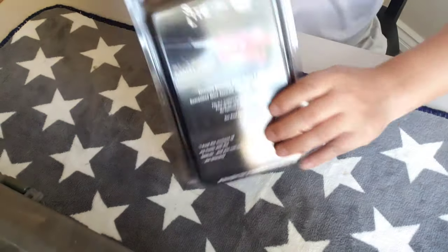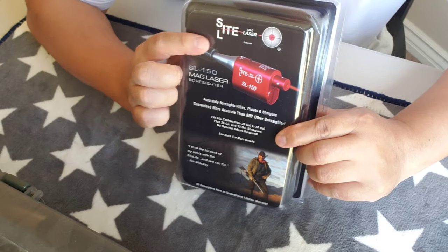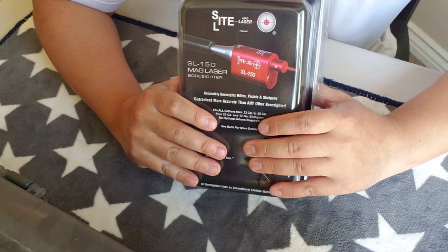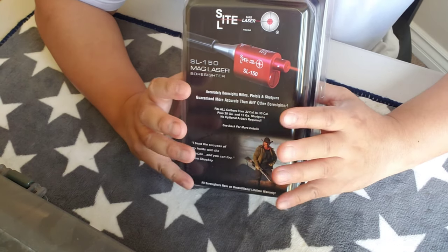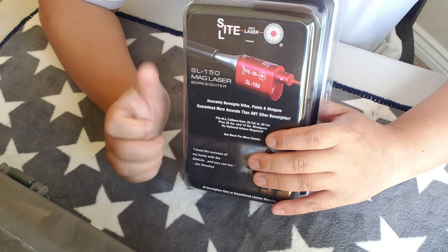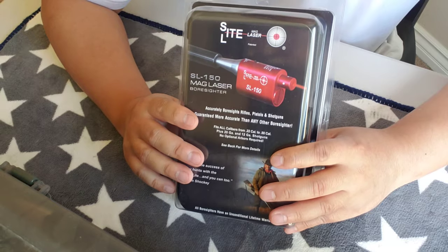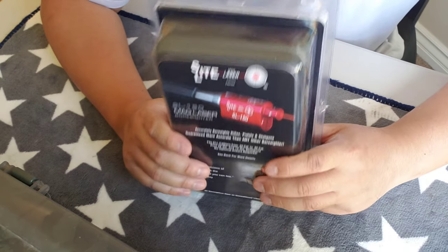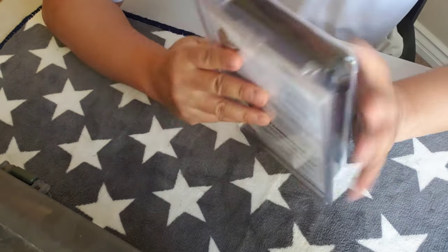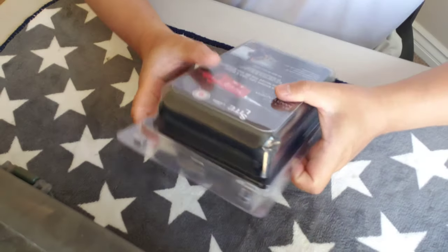Today this is an open box review on the SideLight SL150. I had the SL100 ordered prior and returned it because it was using a smaller, tiny silver battery. This one has a bigger battery and is apparently more powerful, because I need to scope zero or bore-sight this at 300 yards for the 338 Lapua.